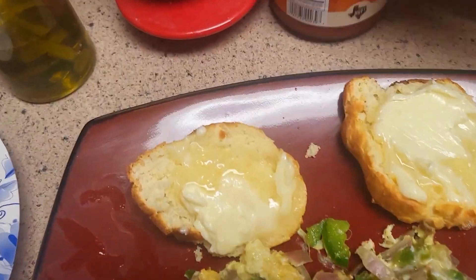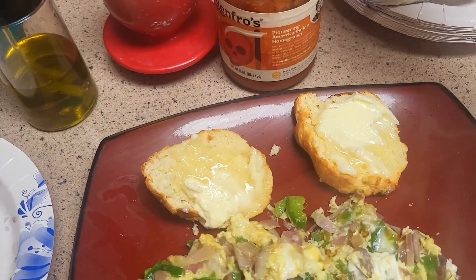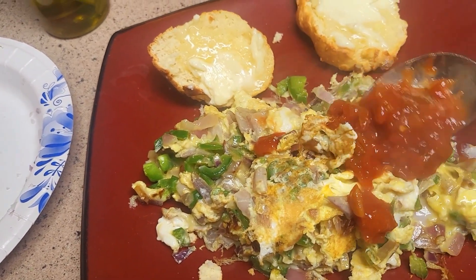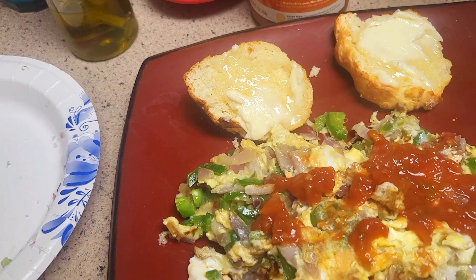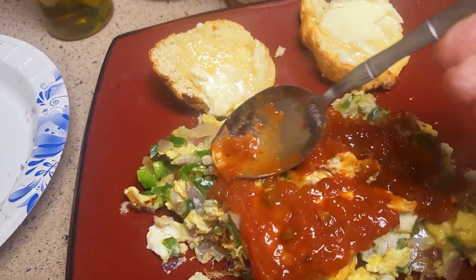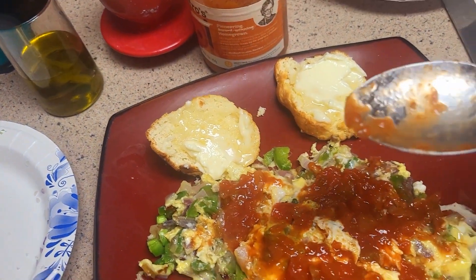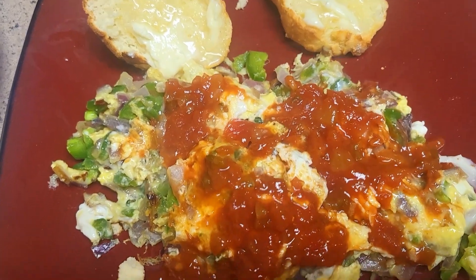And then, last but not least, the Carolina Reaper salsa. You know, I build up a resistance to this stuff. Like you have to — you just don't go around and put this much Reaper salsa on your eggs. You could. But again — resistance.